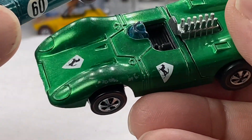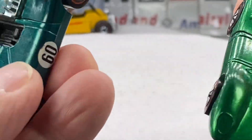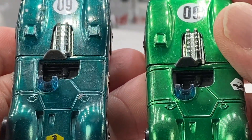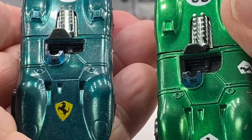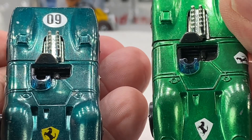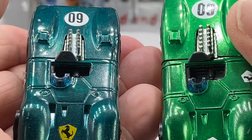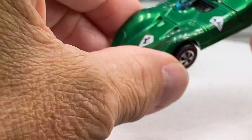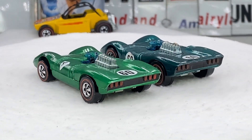So this is a tough variation — the green raised door lines versus the more common Hong Kong variation of the door line that's recessed. See the difference between the two: raised door lines, not raised door lines. So you hear the terms and you're wondering what that might mean, so I thought I'd just clue you in a little bit.